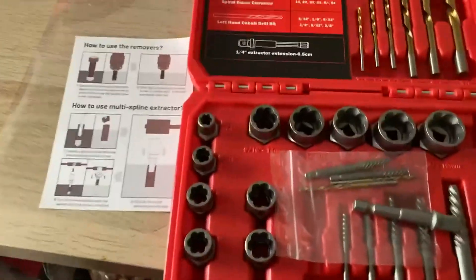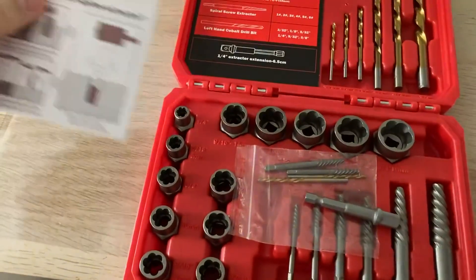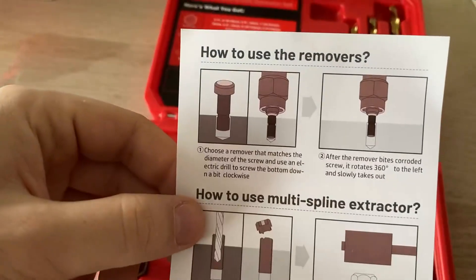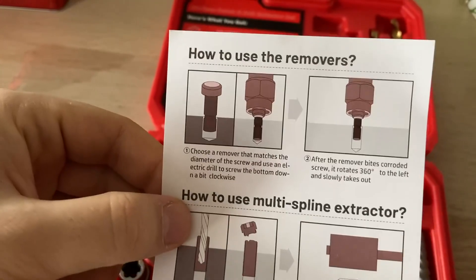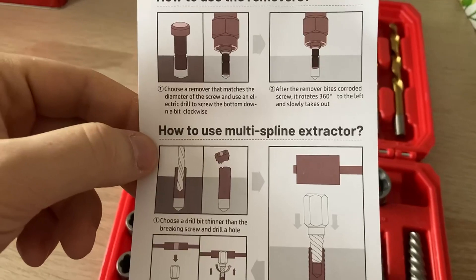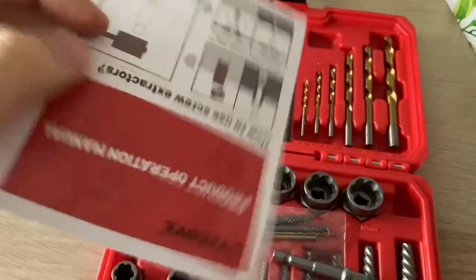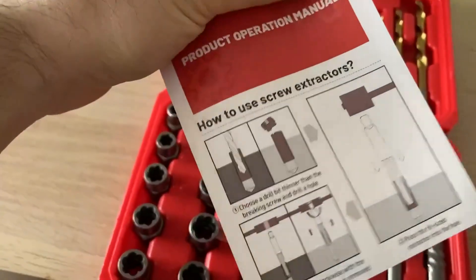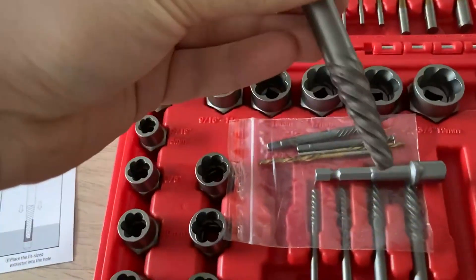Hi guys, I'm Jordan Will. I bought this from Ozone. I bought it to see how we can use it to rotate, and for removing or using multiple splint extraction and specific things. I didn't use a lot from this but I bought this to see.